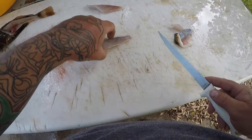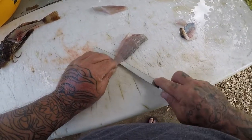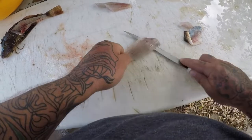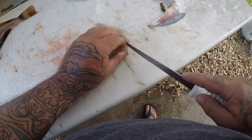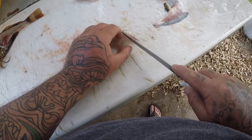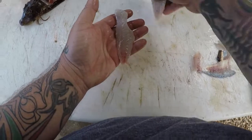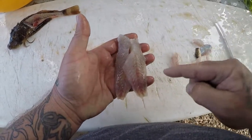I only got one so there's not a whole lot, so I'm going to cook this with the rest of the fish that I caught today. We'll just do a little taste test between the sea robin and maybe the whiting and pompano. There you go guys, there's your little sea robin fillets and I kid you not this stuff is outstanding.